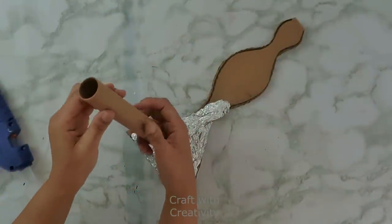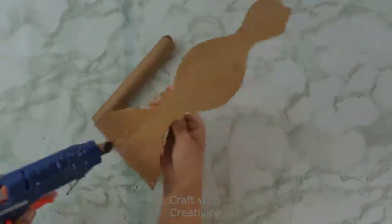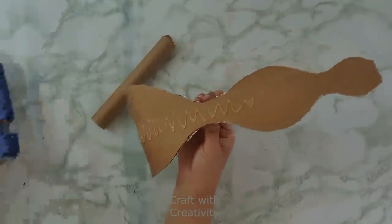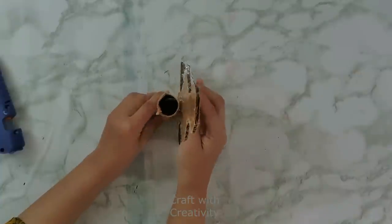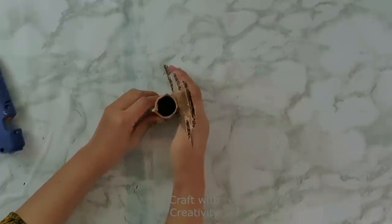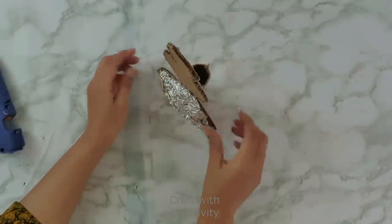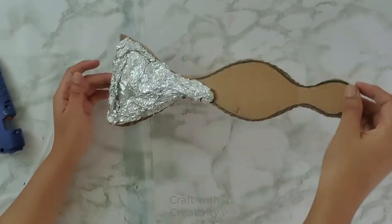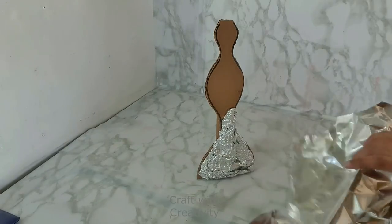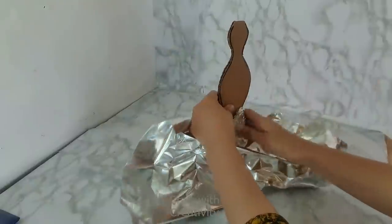Here I have this rolled cardboard piece — a hard pipe, I think from foil or from nylon wrap. I'm using it as a stand to stick it behind the cardboard so it can stand easily. You see it's standing easily now, and then I will start to use the foil and newspaper on this cardboard piece again.